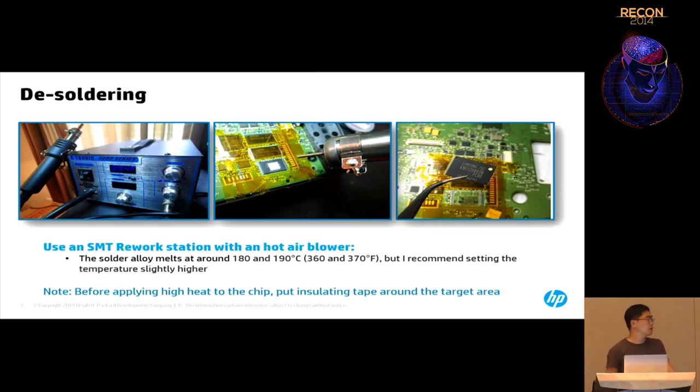You should have a rework station. This one I bought from Amazon for about $150. It's the cheapest one. It supports a hot air blower and soldering kit — it has both. If you just buy a hot air blower separately, it's around $90.